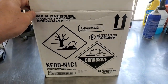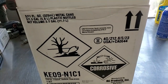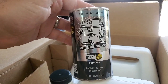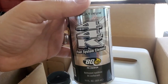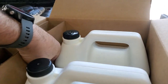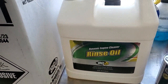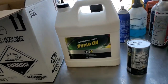Everything in this kit is corrosive and kills fish, so wear gloves and be very careful. First thing we've got is their 44K. If you've got misfires and carbon buildup on the injectors, this will definitely help clean it out and make it run better. We also have a flush kit — a gallon and a half of rinse oil, about six quarts, which is close enough for this Audi, and their engine cleaner.